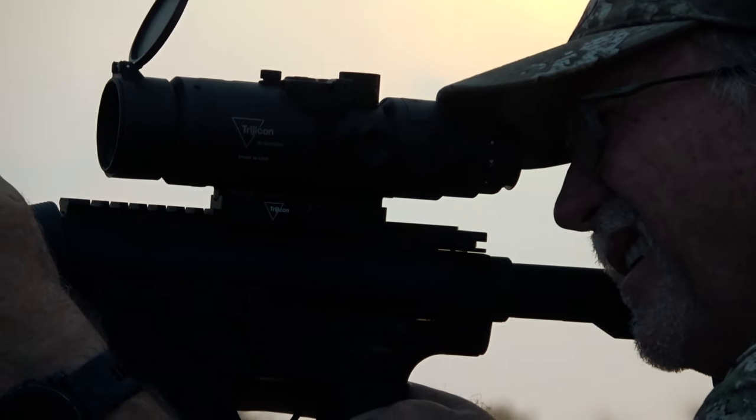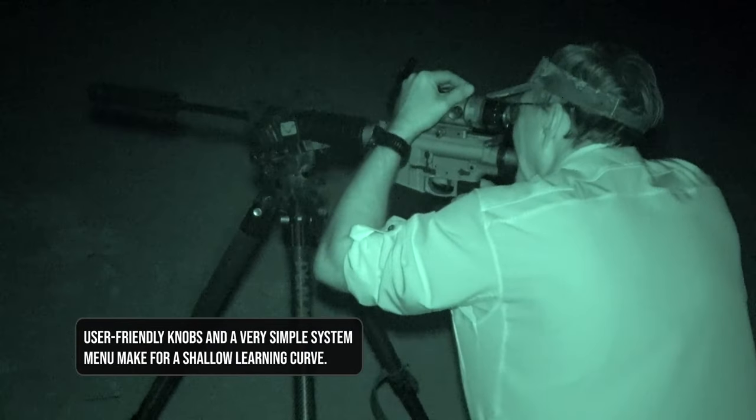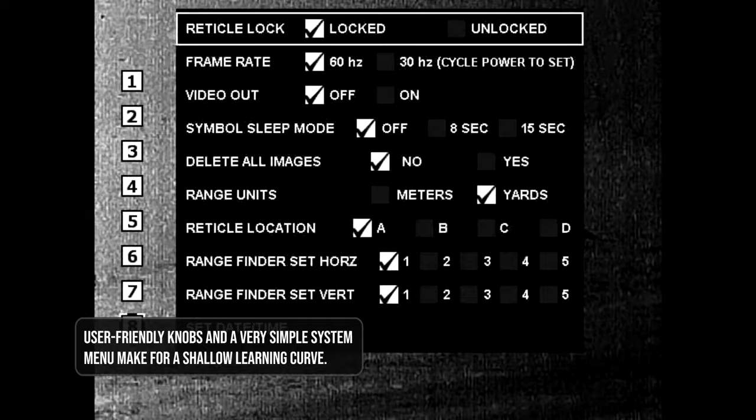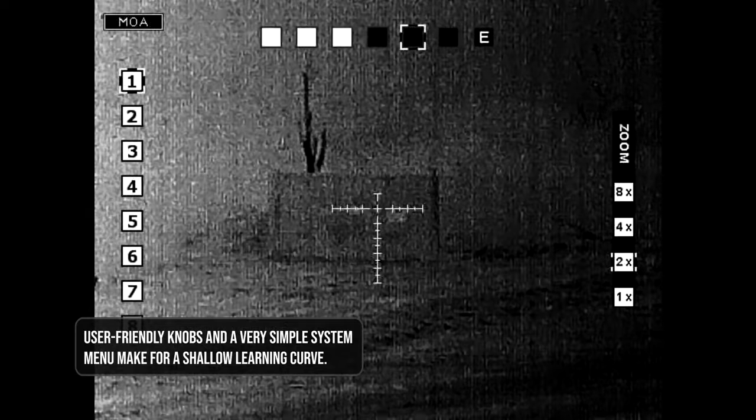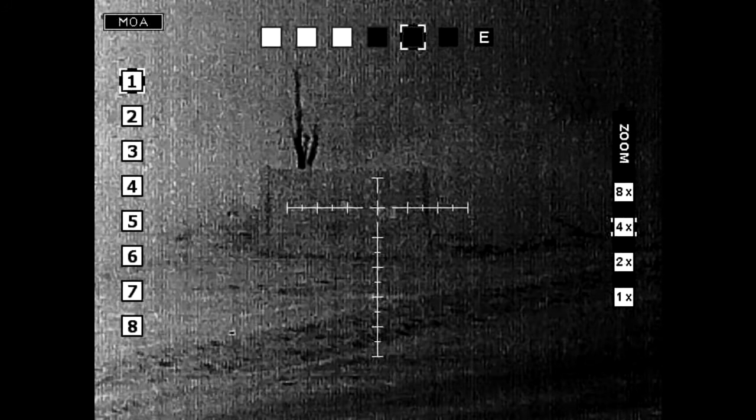The first thing that jumps out to me was the ease of use. When I've gone on thermal hunts in the past, you're trying in the dark to work all the knobs, adjust all the menus, get the brightness right — you really struggle with that on a lot of them. It makes it a little more work than I want to do out there to make sure I'm confidently taking a shot. With this new Trijicon model, everything's at your fingertips. It's very easy to adjust and very easy to dial in what you're doing. Sighting it in is even easier in comparison to some of the other models.